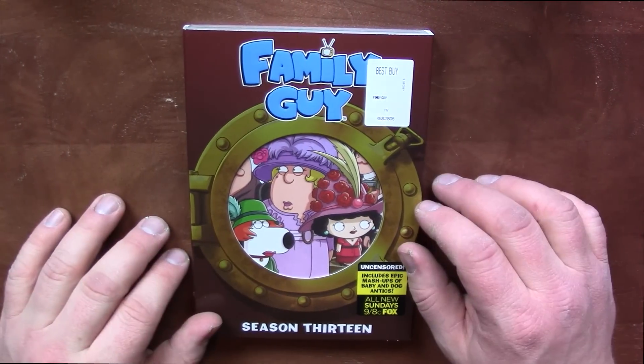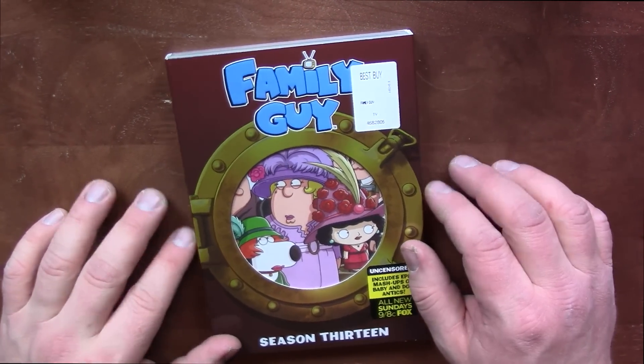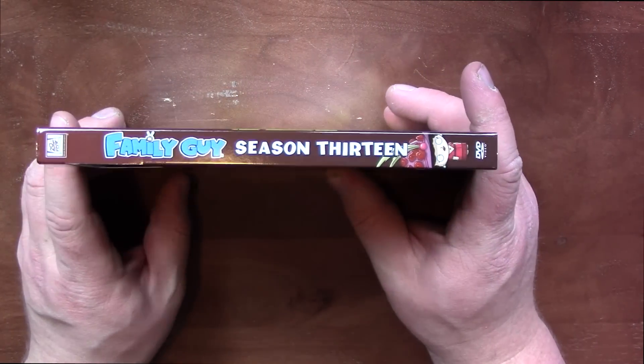I'm excited for this one because I haven't seen any episodes. Usually I've seen some, but I haven't seen any of these.